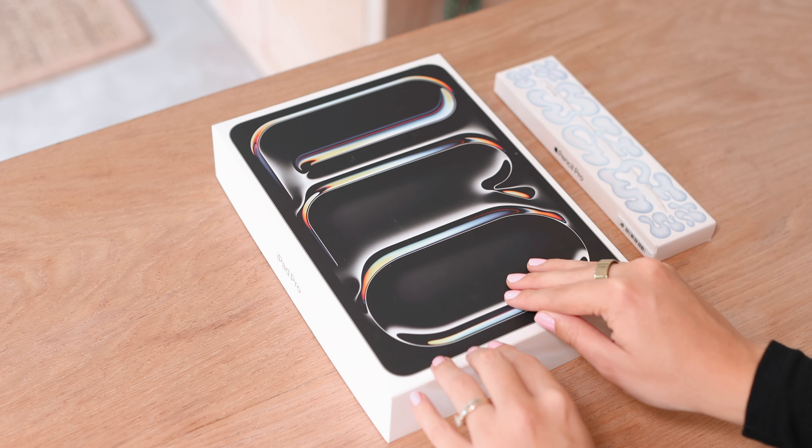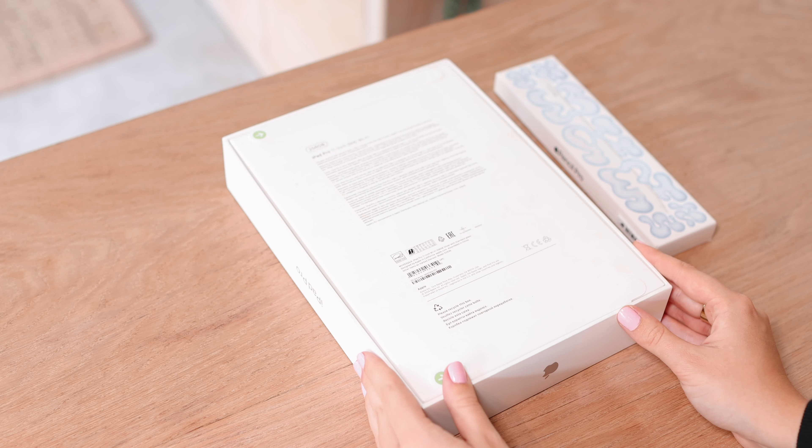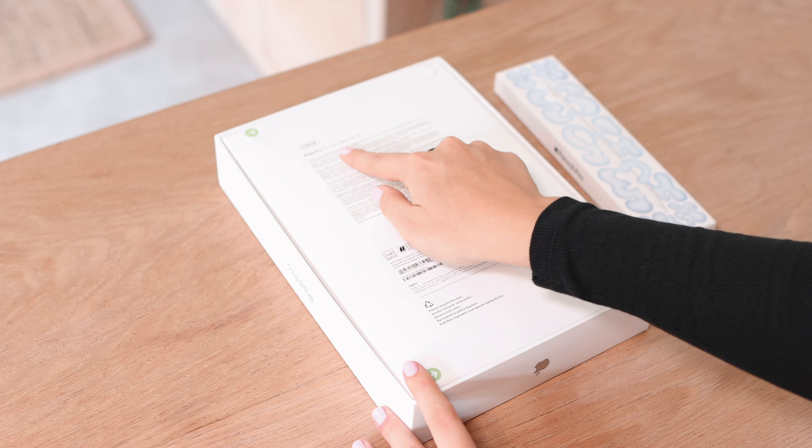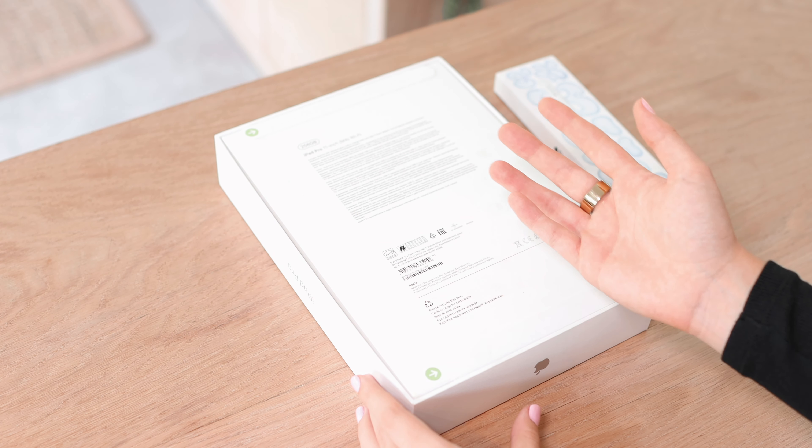I have the color in silver and the 256 gigabyte model. You can see some more information at the back — it says 256 gigabyte iPad Pro 11 inch Wi-Fi. So now let's just get into the box and see everything that's inside.